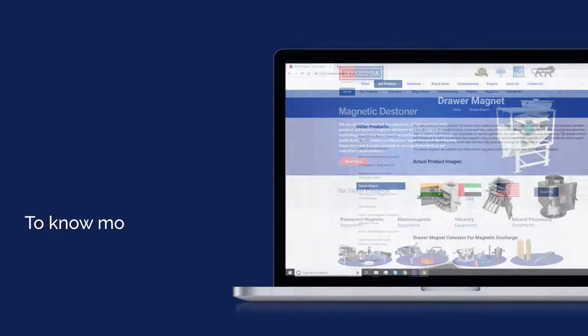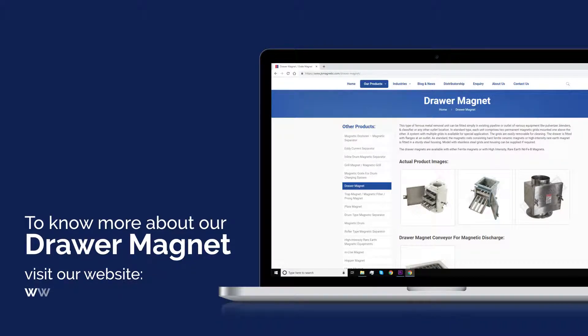To know more about Drawer Magnets, visit our website at www.kmagnetic.com.